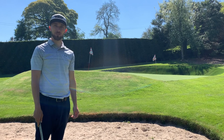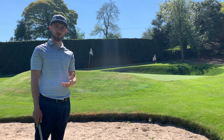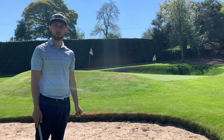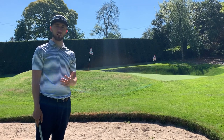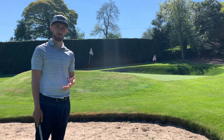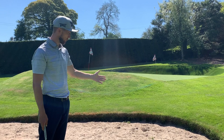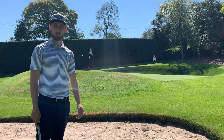Hello everyone, welcome back to Below Par with myself, Jill Avery. So today I'm going to do a simple video to help you consistently get the ball over the bunker. This is something that I see a lot of people struggling with on a day-to-day basis, and I've got a really simple drill that you can do to help you get the ball over that bunker and hopefully close to that flag.